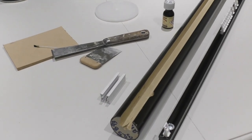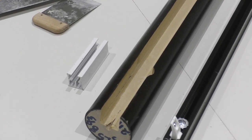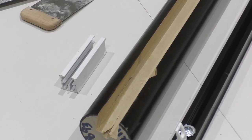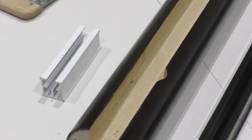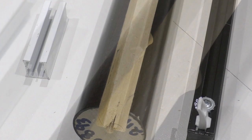So, the problem is, while I was routing the pole, the cord on the router got snagged on my workbench and when I went to free it, the router moved and this is this lovely little dink that we've got left here.